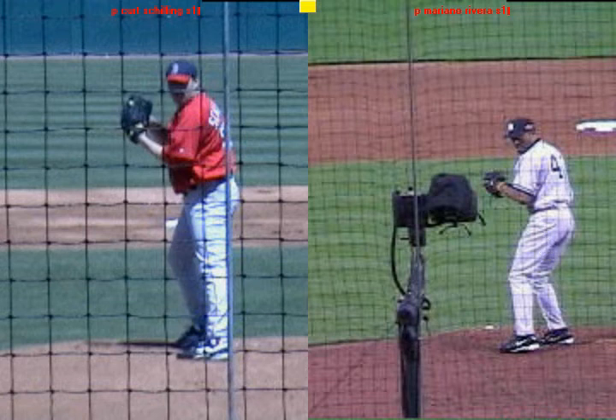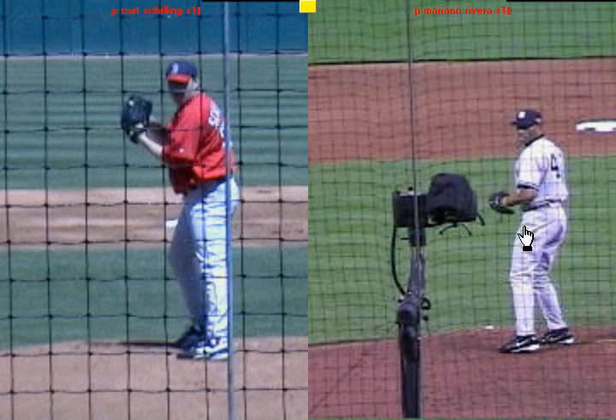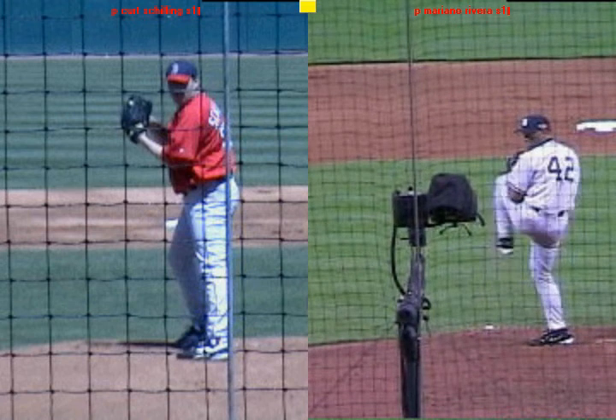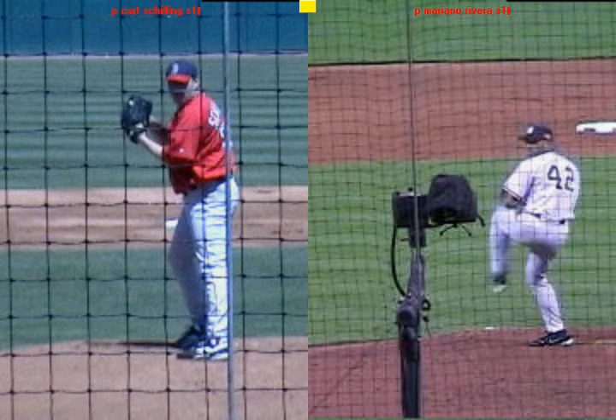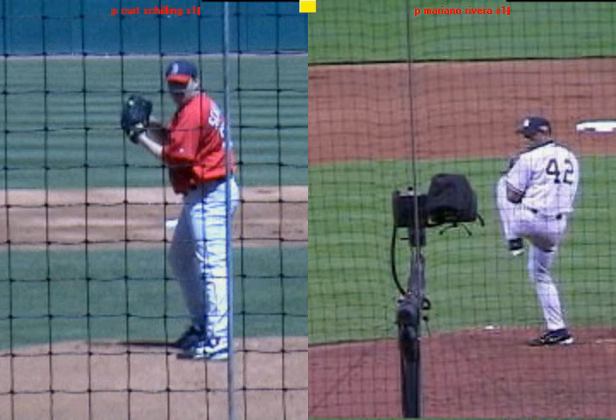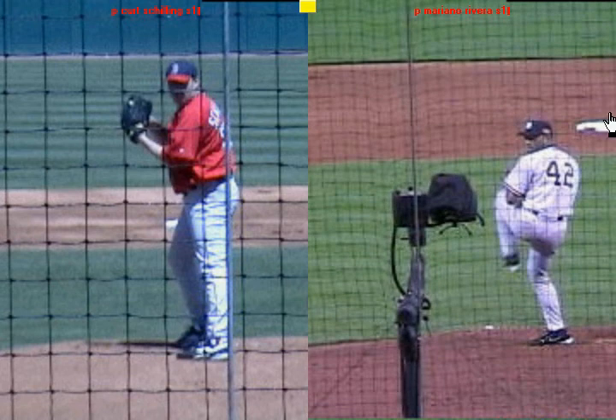You're going to see here with Mariano Rivera, as he picks up his knee, he's going to simultaneously load these hips. You'll see right here the knee lifts, the hips load and thrust towards home plate. So as he's lifting, he's already simultaneously thrusting into home plate to create momentum. And I want you to notice how those hips have gotten loaded.